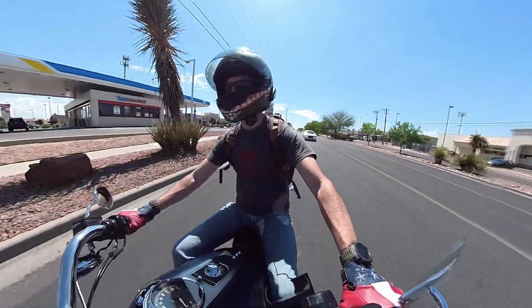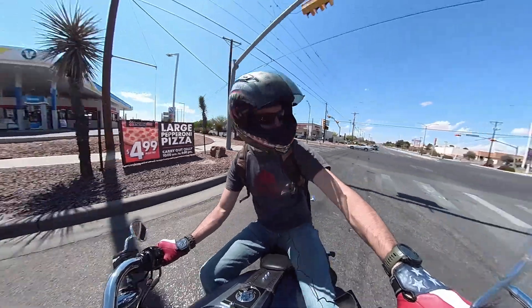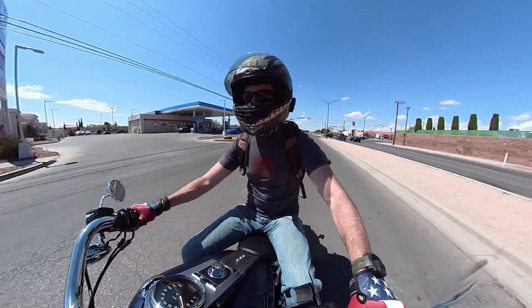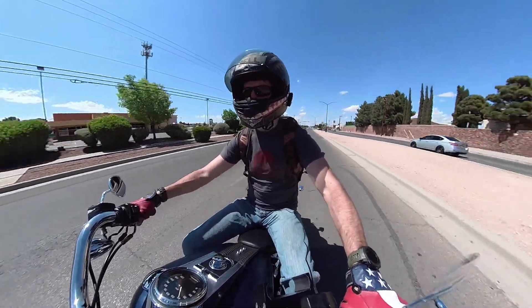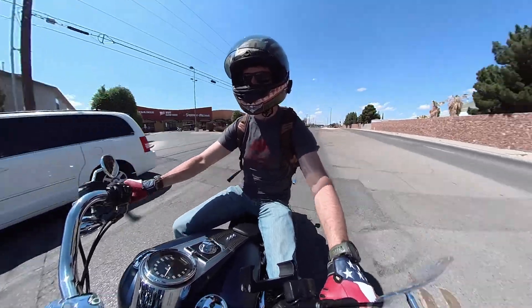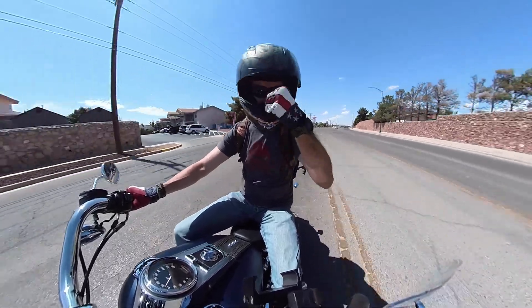Alright, welcome to Outdooraholic. My name is Nathan. This is episode two of the Fatboy Build. This is my newly acquired 2008 Harley Davidson Fatboy. I bought it a couple days ago. I just added this bike to my insurance policy. I'm on my way now to get it inspected and then off to get it registered and get the title transferred to make it all official.